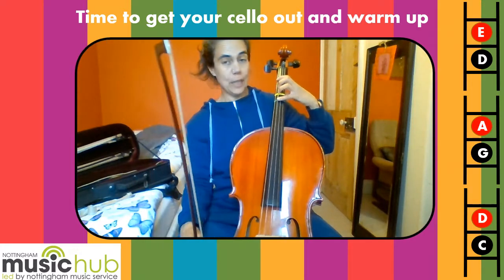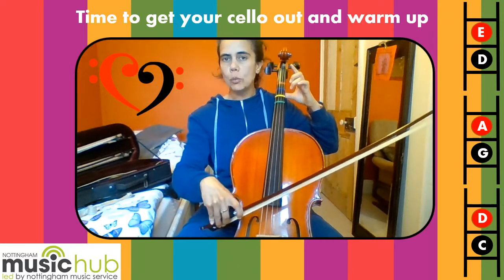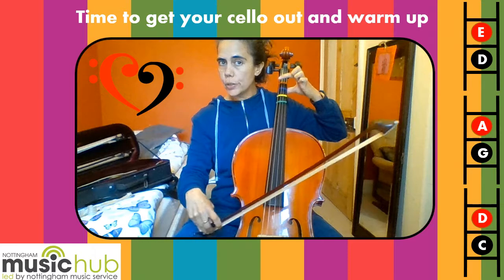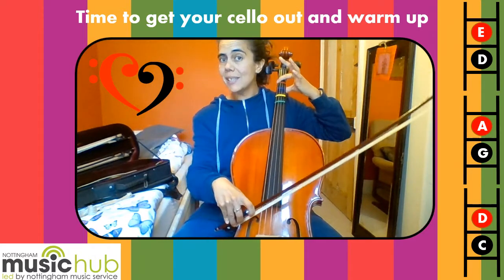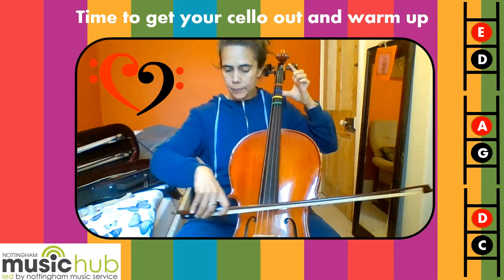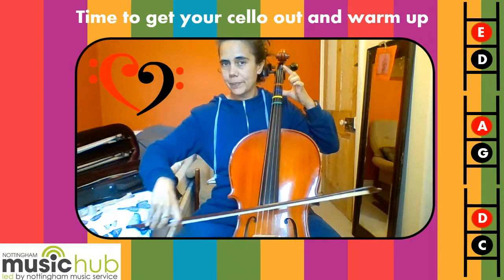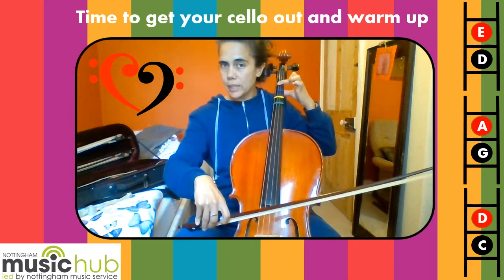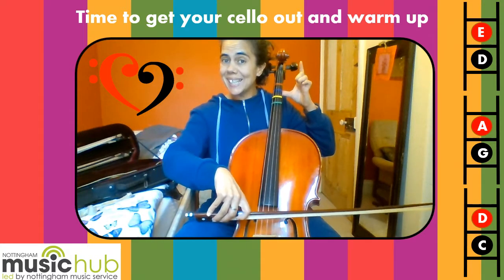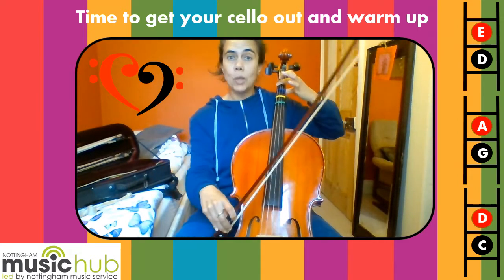Let's do some Rockets. Get ready. I'm going to start on the C string. One, two — rock it on C. Rock it on G. Rock it on C. One on C. One on C. Rock it on C. Rock it on G. One on G. One on G. Rock it on G. Rock it on D. Rock it on D. Back to the C string. One on C, rock it on C.